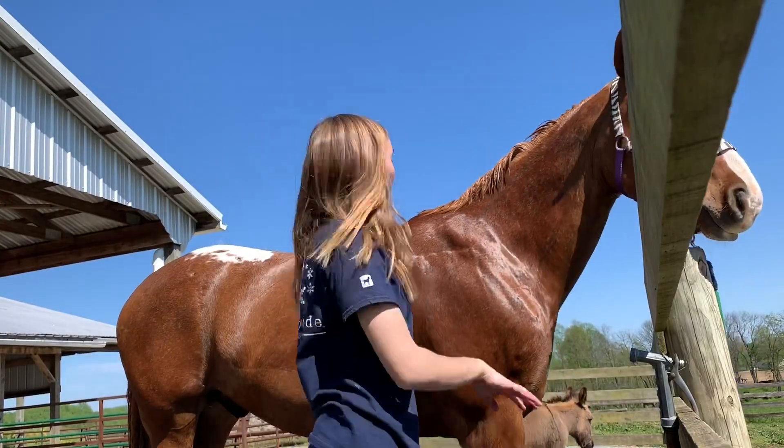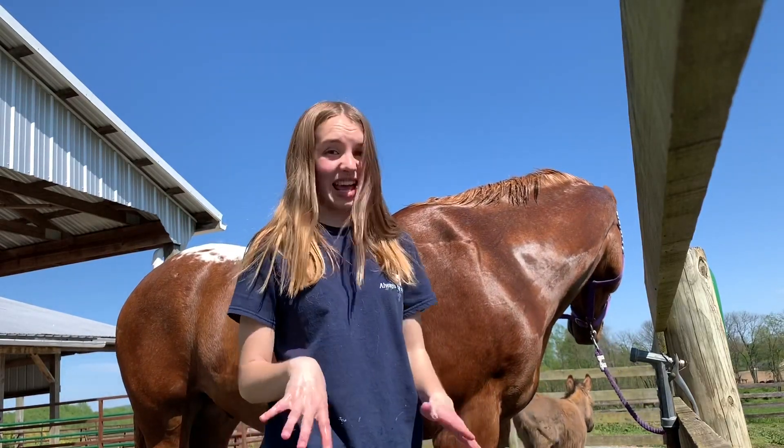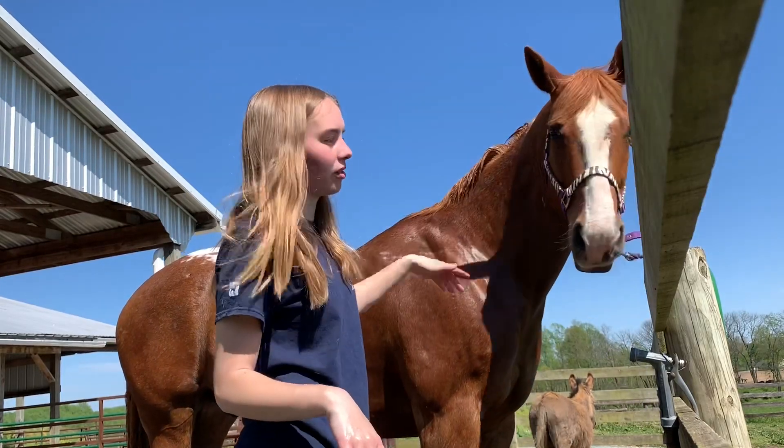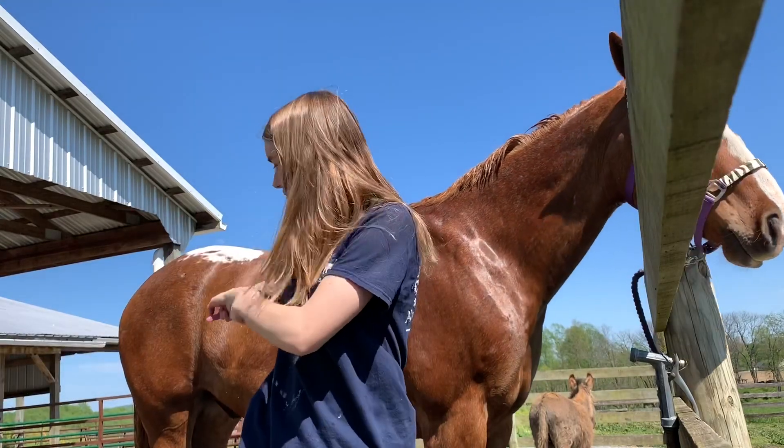And then I do the other side of him the same way. I am not going to film it because it is literally the same process. And so once I am done that I will come back and show you how to do the tail.